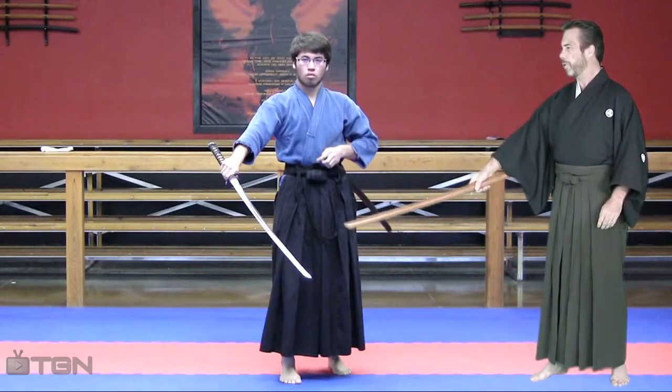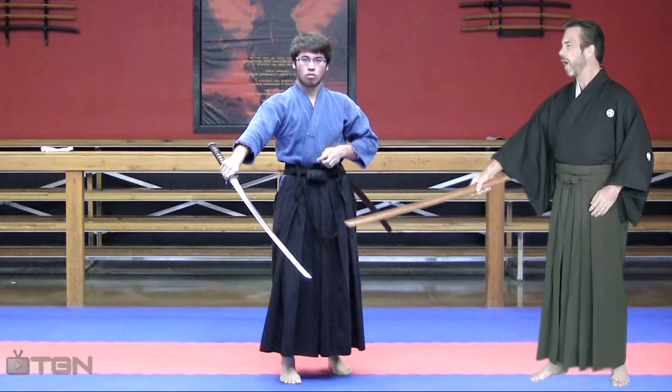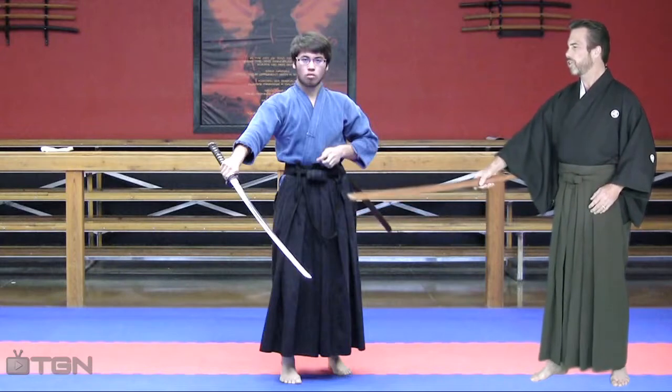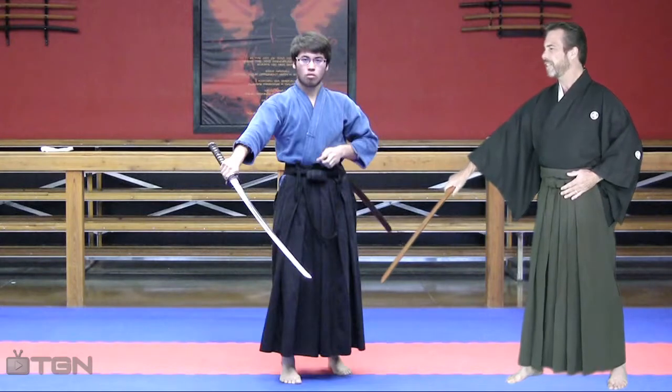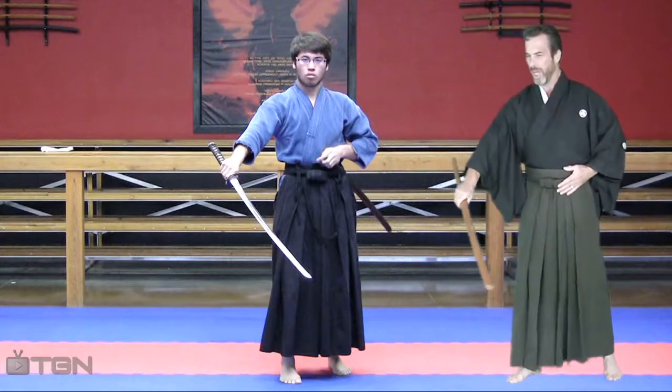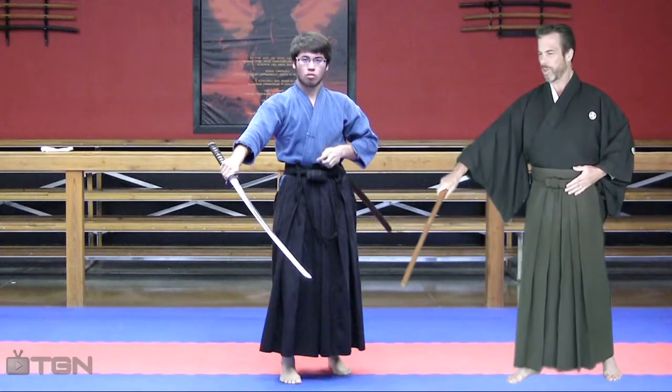Your chiburi looks smooth, although when you do finish your chiburi process, I want you to make sure that the sword is positioned over on the right side of your foot instead of more towards the center of your body. So all you need to do is adjust your sword a little bit over to the right there.